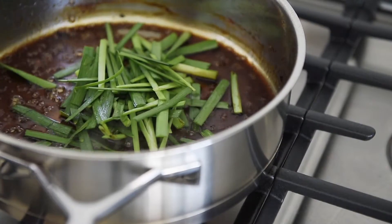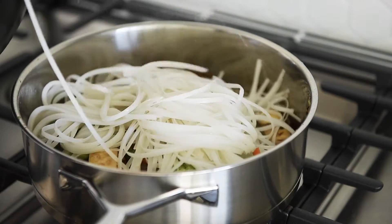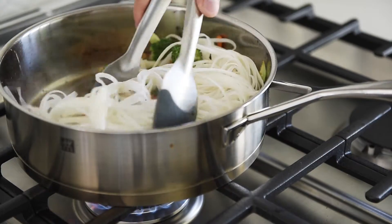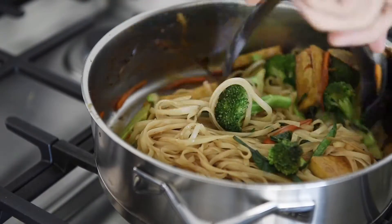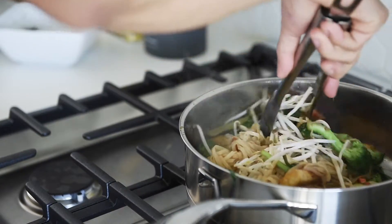Add the chives and veggies back in, then add the noodles. Stir in the noodles for 3 to 5 minutes. Add the bean sprouts, then turn the heat off and give it a stir.